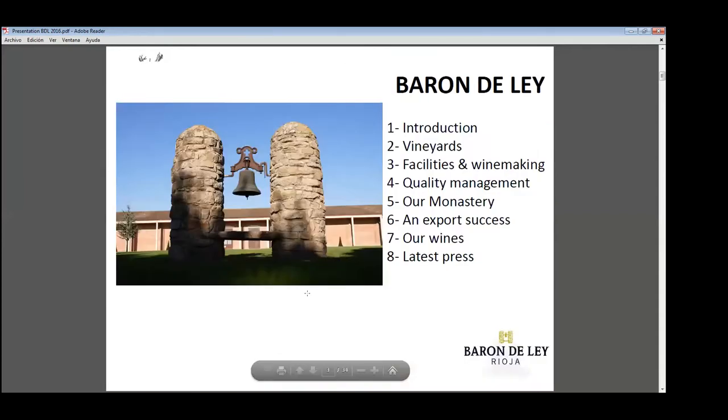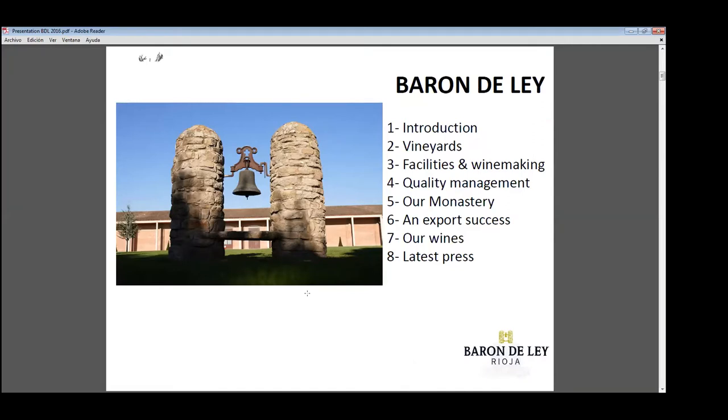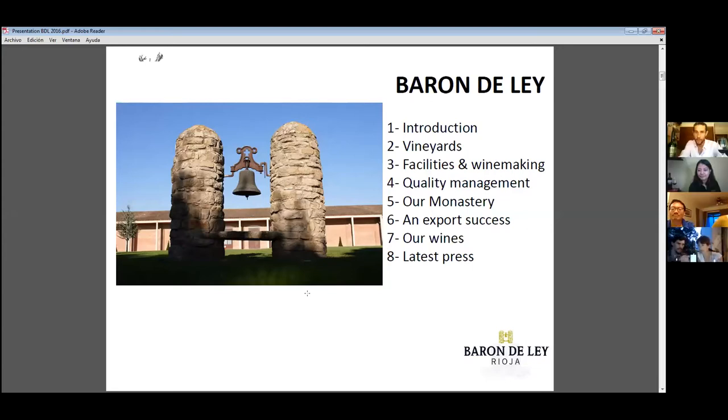Baron de Ley — have you seen the label? You can see this is the bells. We decided to use this as our logo because in the monastery, the bell was very important to announce waking up, prayer, eating. We thought this iconic bell symbol would be very interesting to use in the company logo.